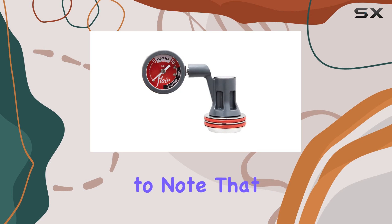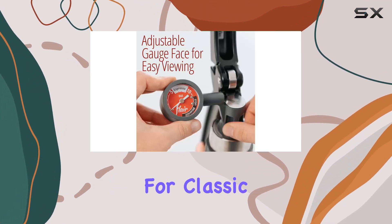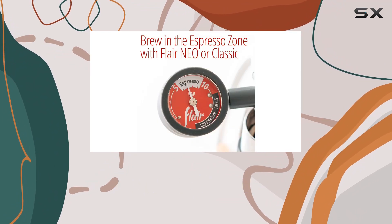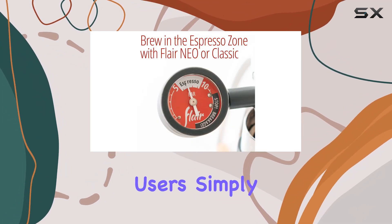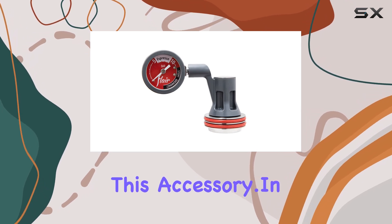Now, it's essential to note that this kit is not compatible with the Pro 2 model. However, for Classic or Signature users, this is a game-changer. And for NEO users, simply grab a bottomless 2-in-1 portafilter to make the most out of this accessory.